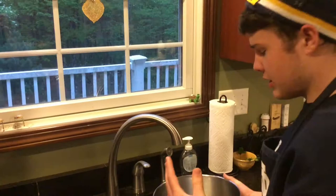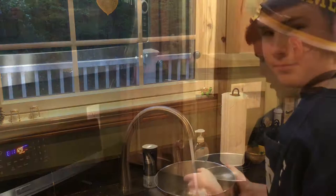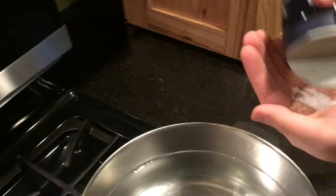What you need to do is get a large to medium sized pot and fill it about three quarters full with hot water. Put it on high heat, and once that is going, take a little bit of salt — about that much — and put it in the water.